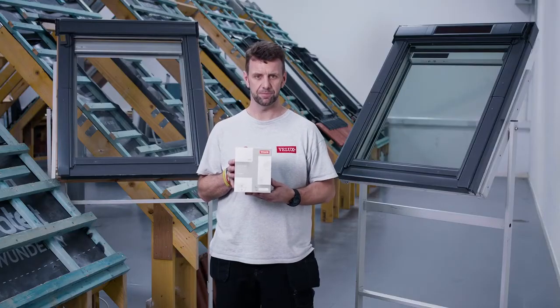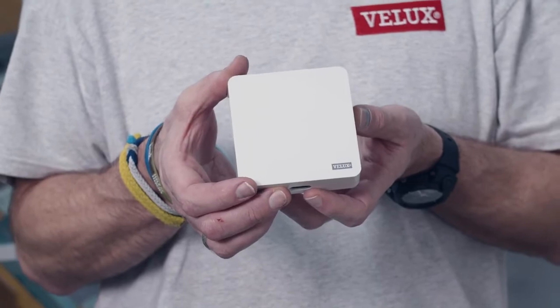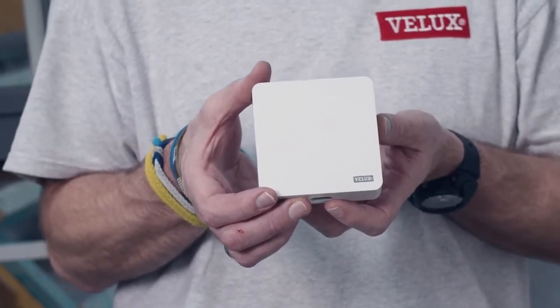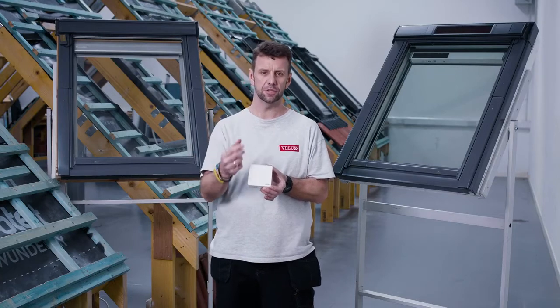This is the Velux Active starter kit. The key component is the gateway. The gateway will be plugged into a mains power supply and, as the name would imply, links your home wi-fi to the products themselves.